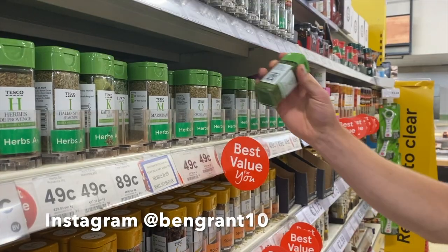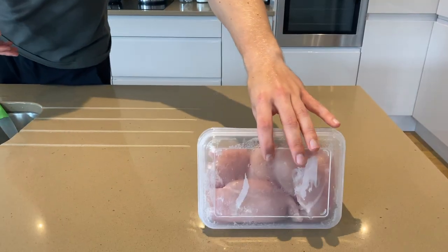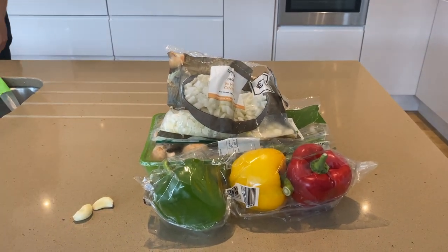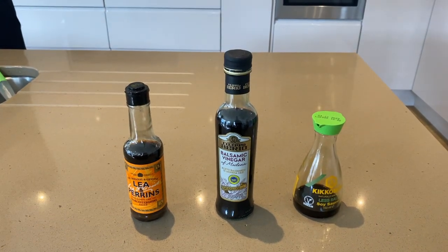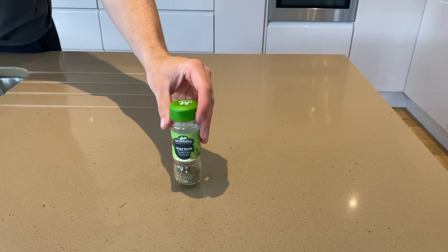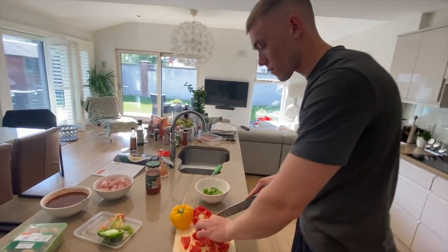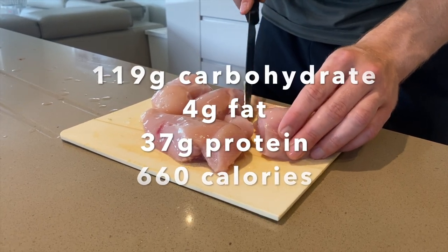The first meal we'll be putting together is a diet cola chicken with rice recipe. Some of the ingredients include four large chicken breasts, 200 grams of sugar snap peas, three mixed peppers, one large roughly chopped onion or 100 grams of frozen onion for convenience, as well as two garlic cloves, Worcestershire sauce, balsamic vinegar and soy sauce — I will mention proportions of each later on. Also tomato puree, tomato sauce with onions and garlic, dried mixed herbs, paprika and a 330ml can of diet coke. Divided up evenly into four servings, this meal is roughly 660 calories with 119 grams of carbs, 4 grams of fat and 37 grams of protein.